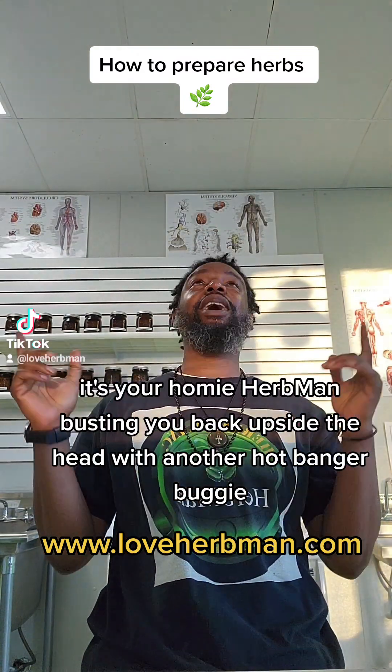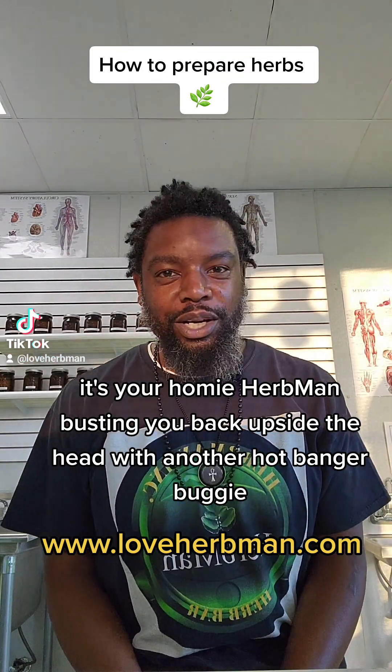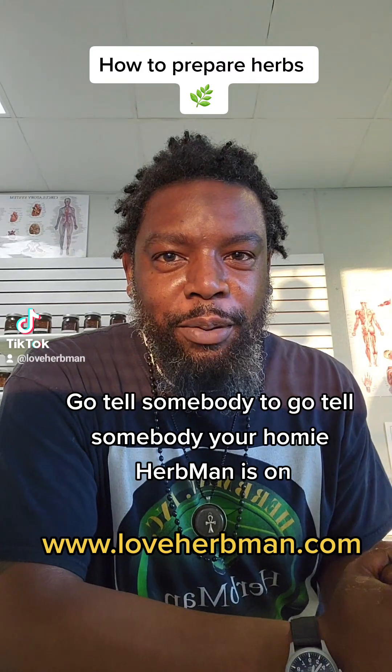Yo, yo, yo, good people, it's your homie Herb Man, busting you back upside the head with another hot banger boogie. Go tell somebody to go tell somebody your homie Herb Man is on, alright?